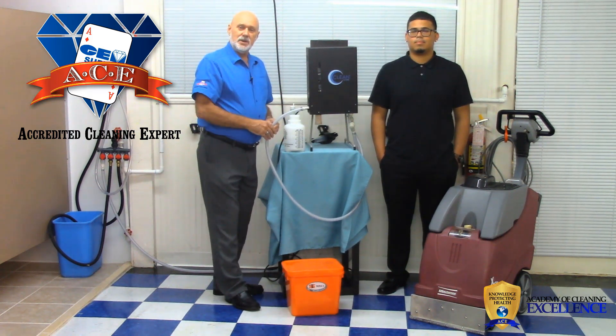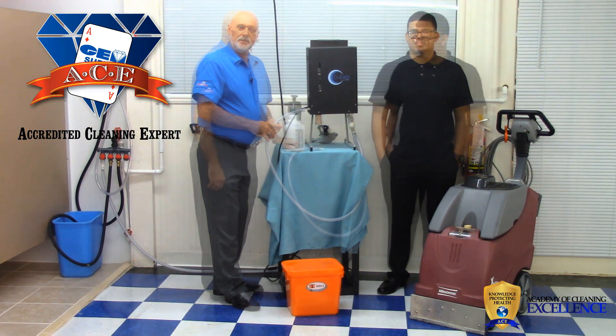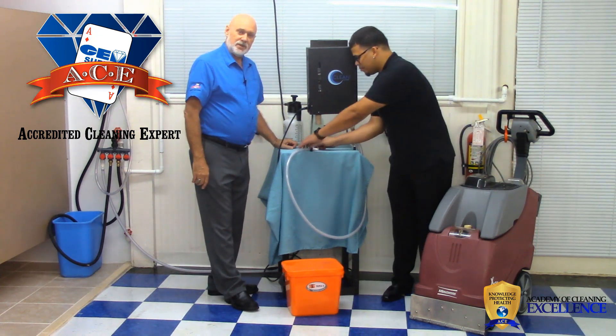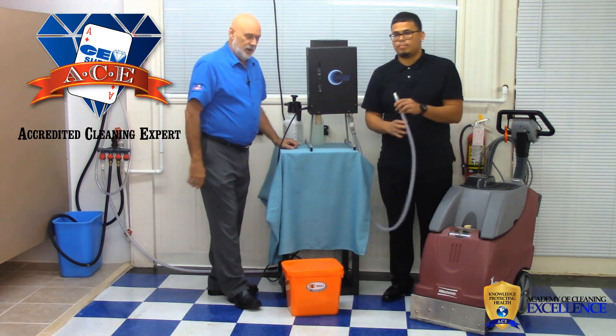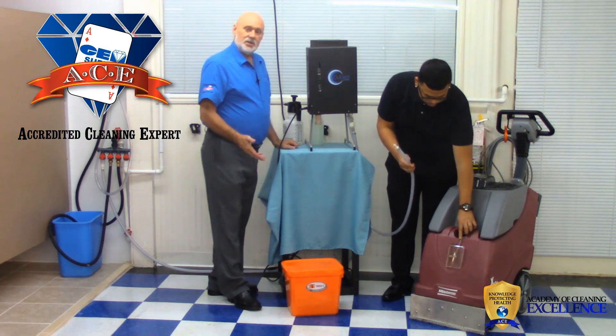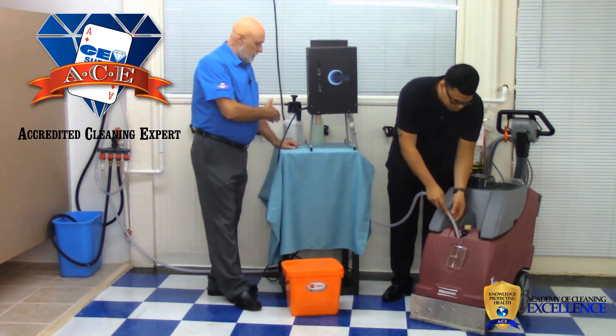Now Hector is going to show you how we fill up automated equipment. He's going to show you how we fill up a carpet extractor — that's what we have here. You can fill up an auto scrubber the same way. The first thing you need to do is just what we did with the pressurized bottle.